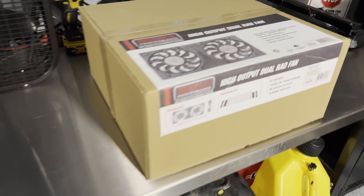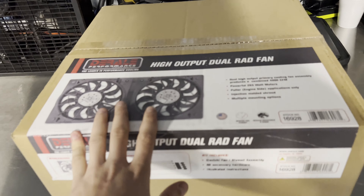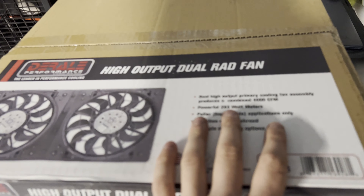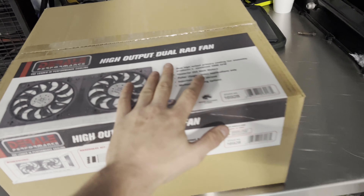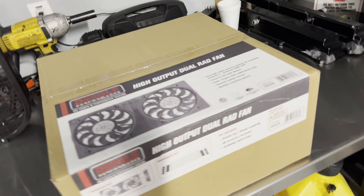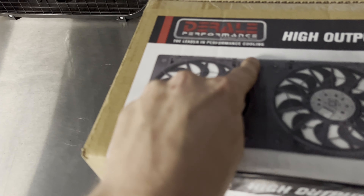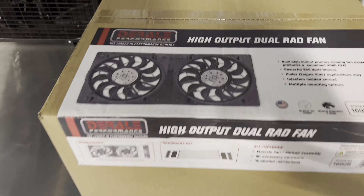Got new Derale high output dual rad fans. These are much much bigger and have about 4,000 CFM combined, which is crazy - that's almost double what I have now. The fans I've had only run about 2,500 CFM, which is decent, but 4,000 is going to be a huge difference. I am very excited to get these on the car. We are going to have to modify them a bit - trim from here and here to bring them in closer.